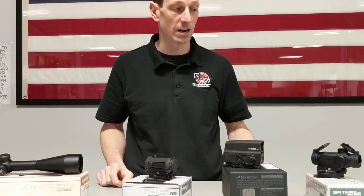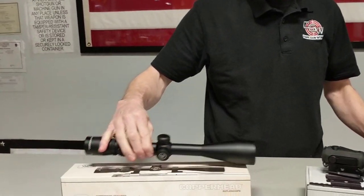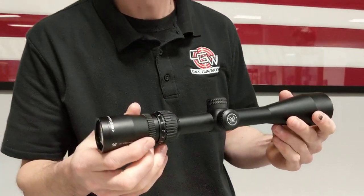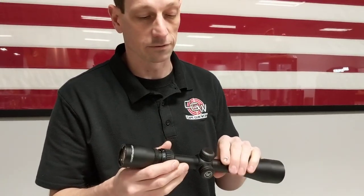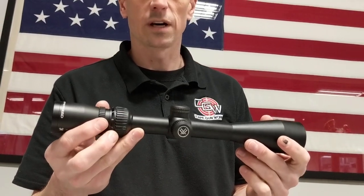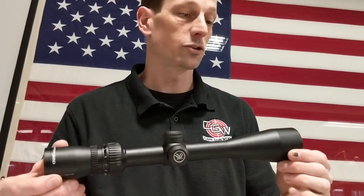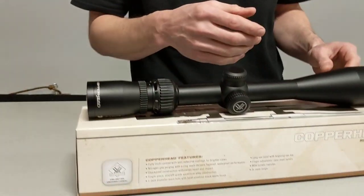There are a couple new things that Vortex just came out with and a couple things that have been around a while but still really good technology. This is the Vortex Copperhead — it's a price point scope. They come in 4 to 12 and also 3 to 9, so they're both really useful for hunting or target shooting. Very good size and weight, comes with Vortex's unlimited unconditional lifetime warranty. They'll replace it if it breaks, so for under $200 you get a really good scope.